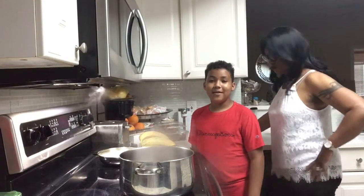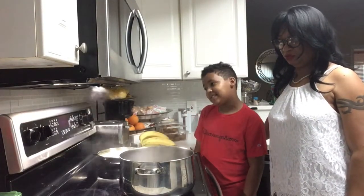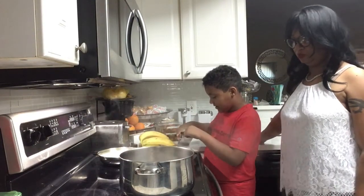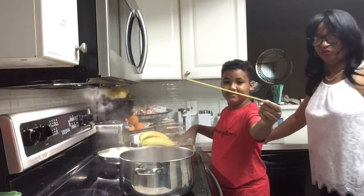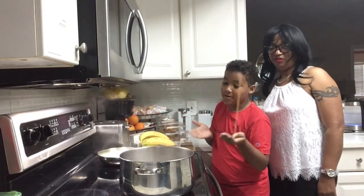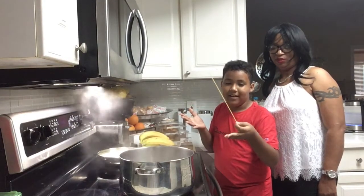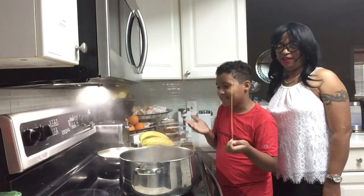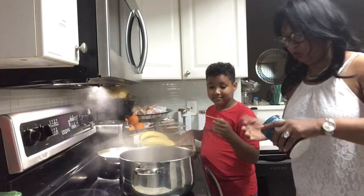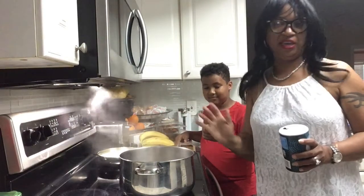So now the water is boiling and now it's time for me to add the salt and the fettuccine pasta. This is what the fettuccine pasta looks like. We have to add it into the boiling water to get it all soft and nice. I'm going to add the salt in the water — like one teaspoon of salt.